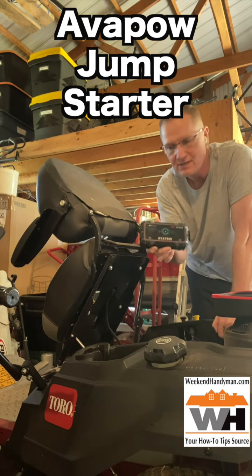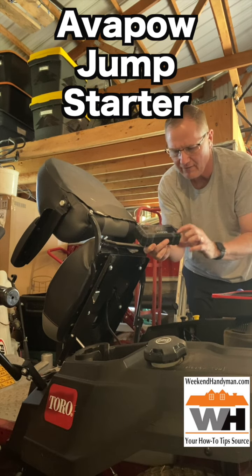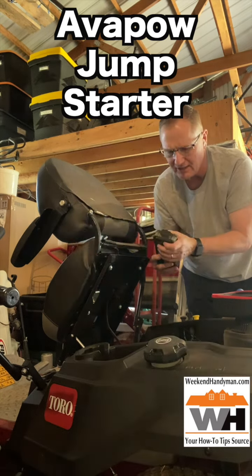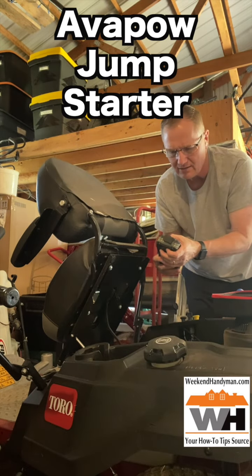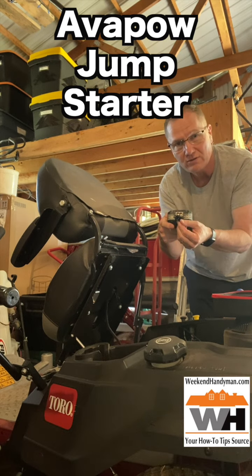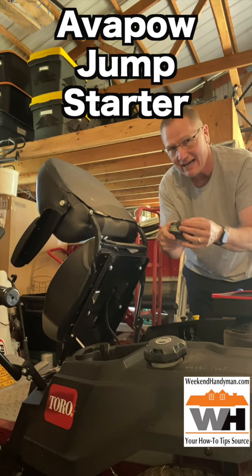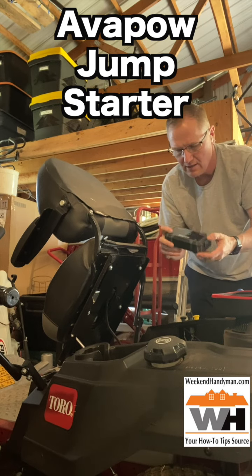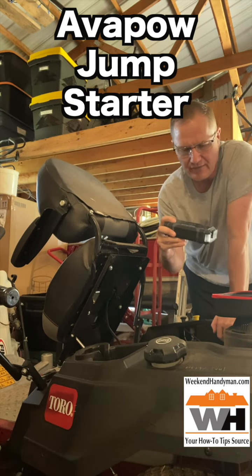It has a couple of features on this. We've got our power switch. We have our light, which we can turn on, and actually this is really kind of cool — the whole end turns on and it does a variety of different things with that. There's also a 12-volt outlet that is hot pretty much all the time, which is great for jumping batteries, but not so great if you would just lick your fingers and touch it.